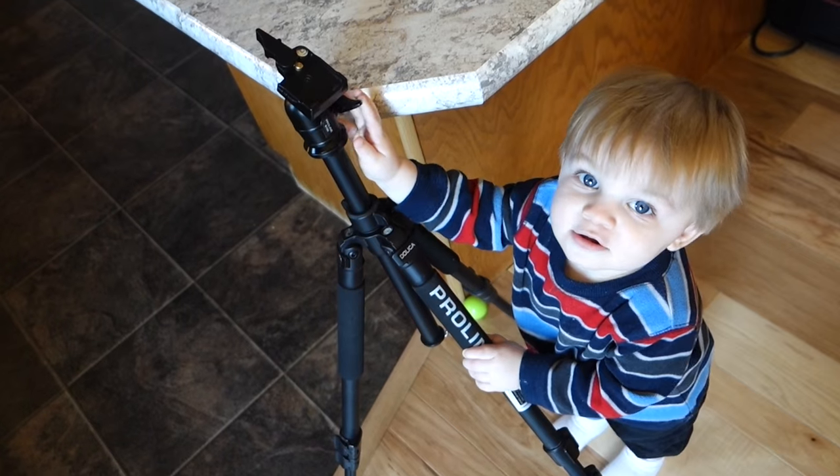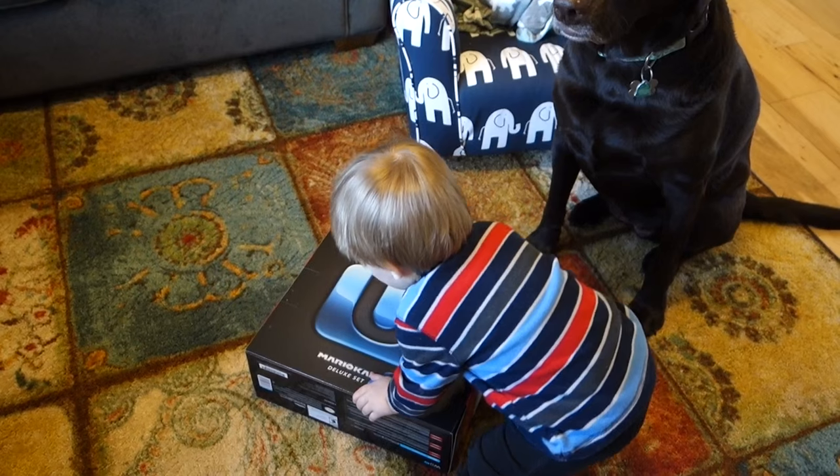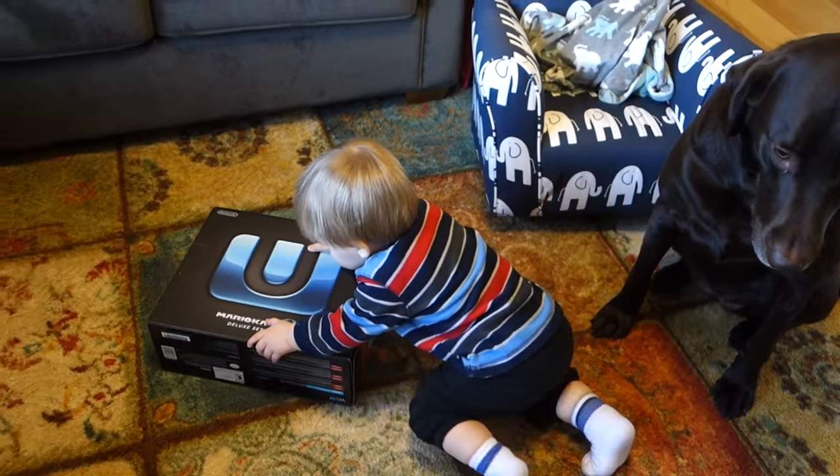Are you going to help me? Are you going to be my cameraman? Are you setting up the tripod? Clark's ready to do the unboxing — if unboxing means pushing it around the floor, he's got it down.